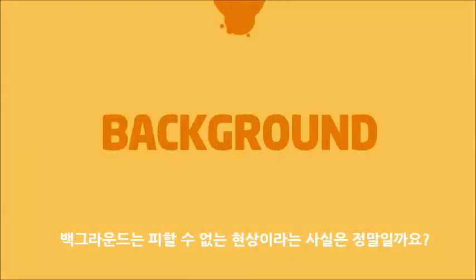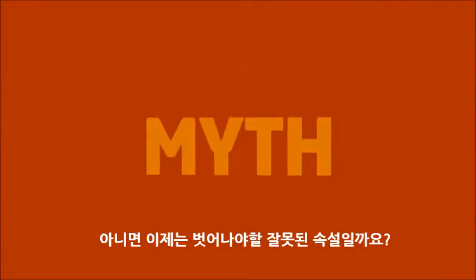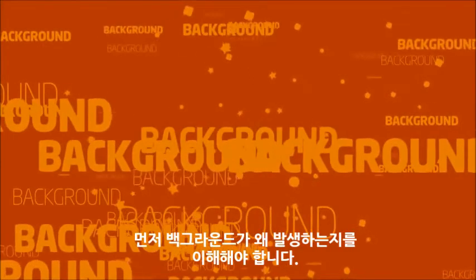It seems to be an established fact that background can't be avoided. Or is this a myth that now ought to be busted? First, we need to understand where background comes from.